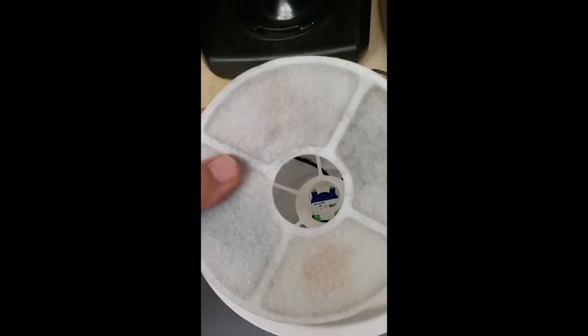Remember, when you're washing your pet water fountain, don't let the filter touch soap or hot water. No soap, no hot water — just cold, fresh water.